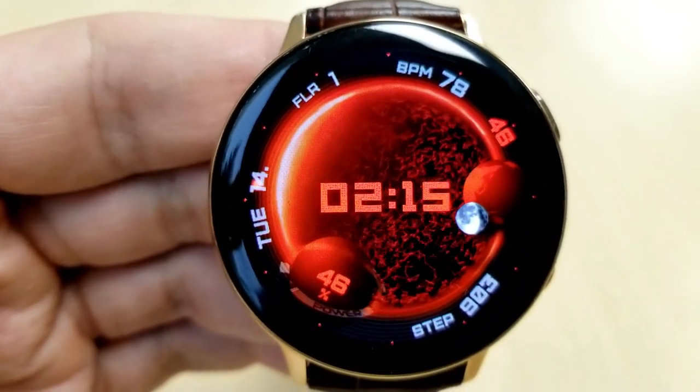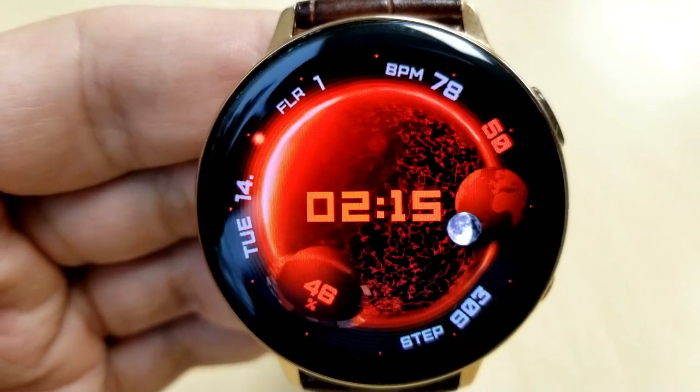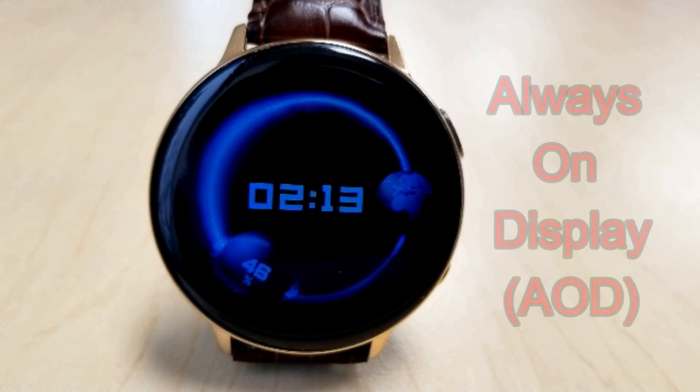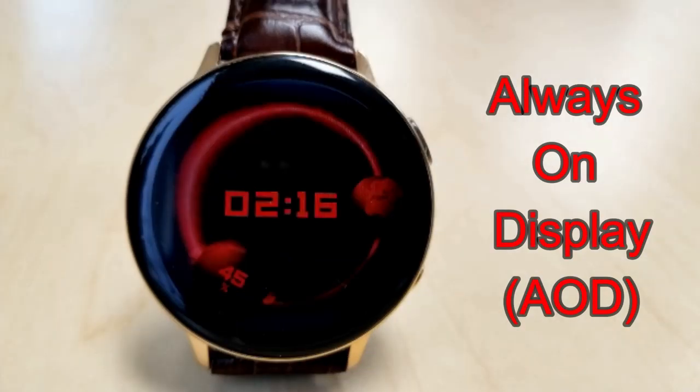The time is really easy to see because it's right in the center of the face and it's set in a bold font, so that really helps it stand out. Finally, this one comes with a total of eight app launchers, with three being assigned to fixed apps and the other five shortcuts all customizable.